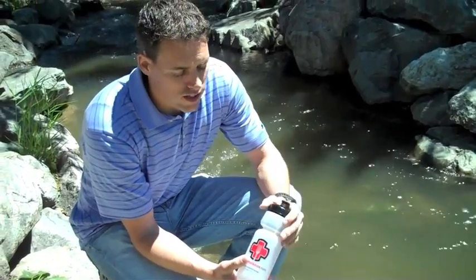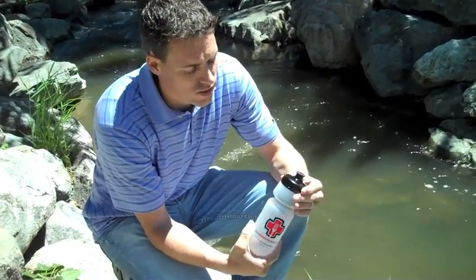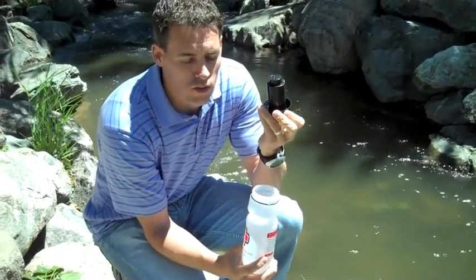So we're down here at this creek and I'm going to show how easy this filter is to work. First, all I have to do is unscrew the top. And this is the filter — this is what's going to do all the work.